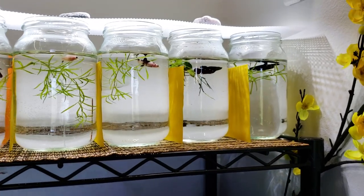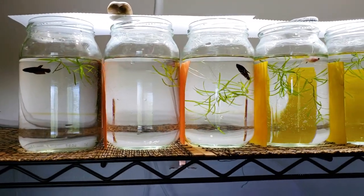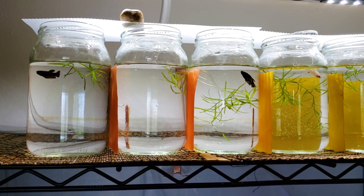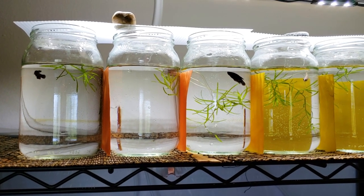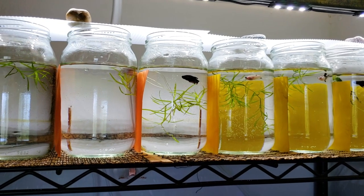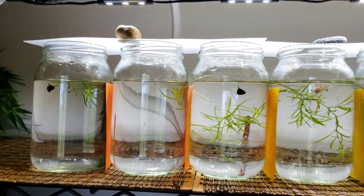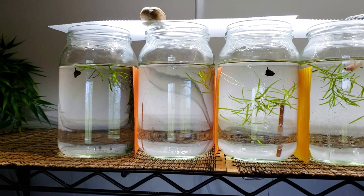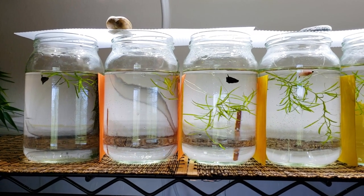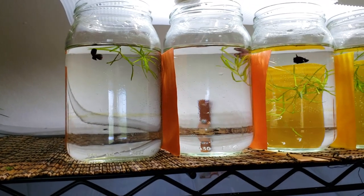When you jar your bettas you have to make sure you either heat the jars from the bottom using Flexwatt or a heat cable, or you have to heat the entire room. My room is currently 82 degrees. This makes sure that the jars stay nice and warm and toasty for these fish because they are tropical. These jars have to be changed out completely every day or every other day at the maximum because they are not filtered. This will help keep the water clean for the baby bettas.